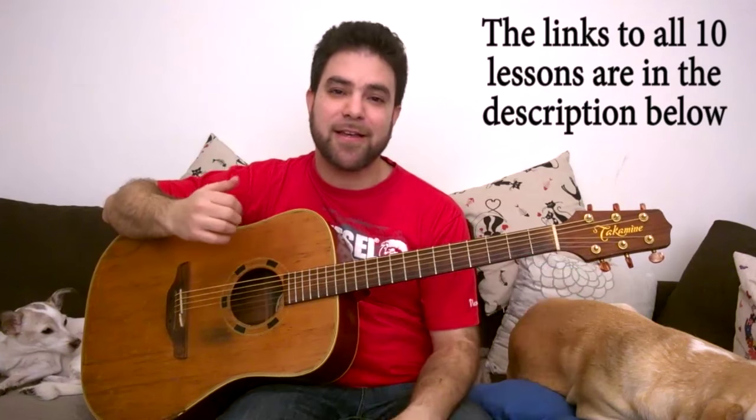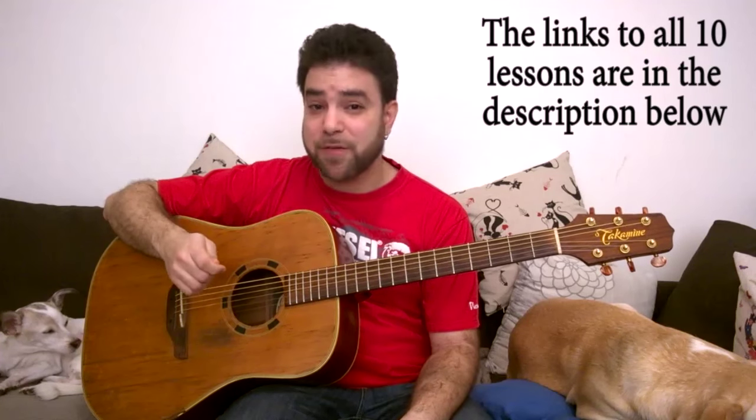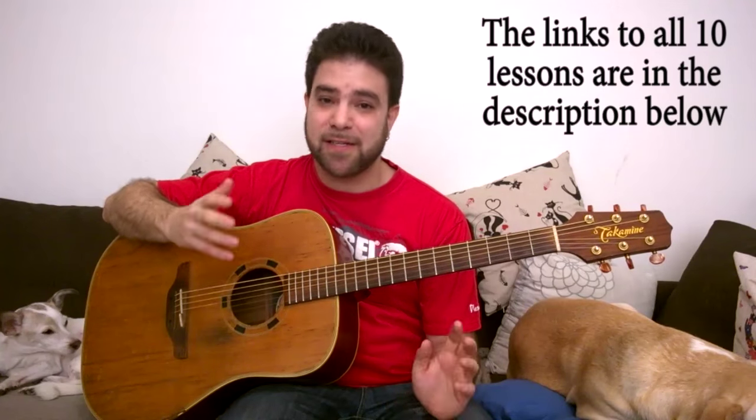We've been unlocking the guitar neck secrets in everything that has to do with harmony. If you haven't watched the previous lessons, even if you think you know the basic stuff, I strongly suggest you watch them because you might be surprised.